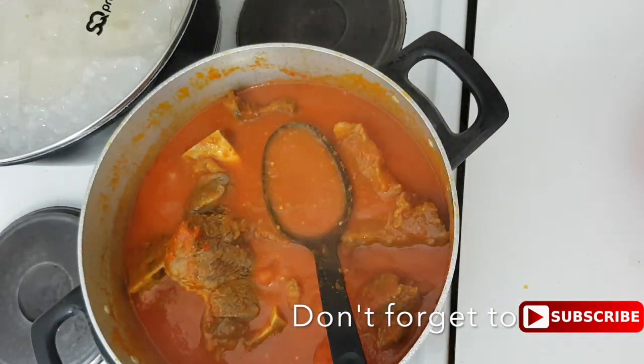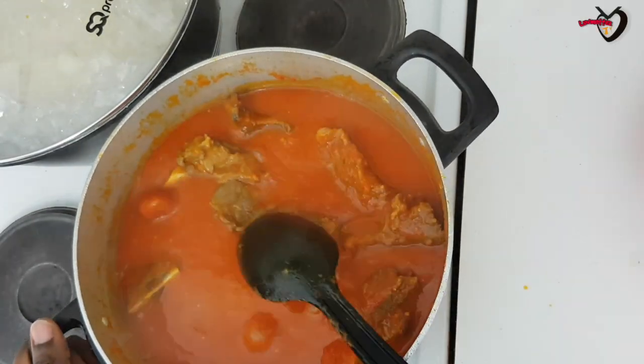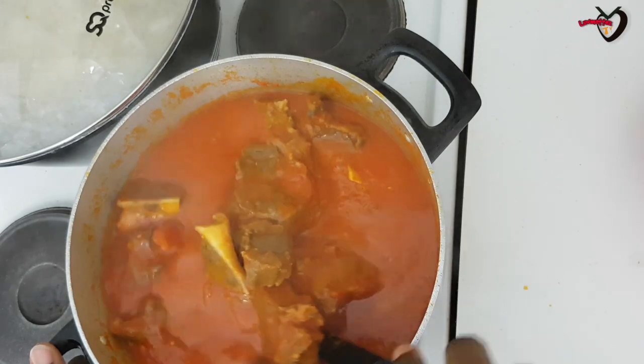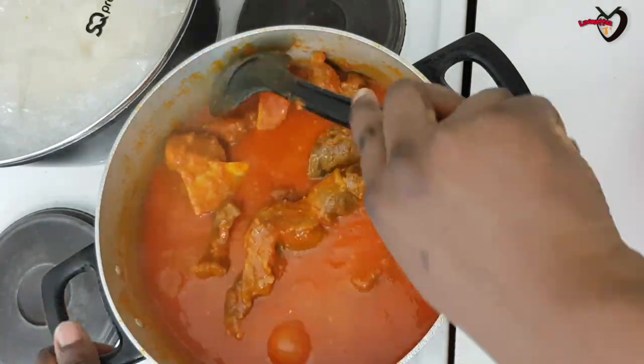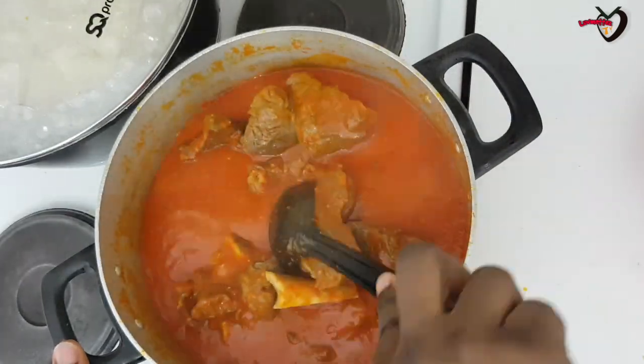I just tasted it to check the seasoning and everything is fine — our soup is ready! I hope you liked this video and enjoyed watching. Don't forget to subscribe, share with your friends, and hit the like button. I'll see you in my next video, bye bye!